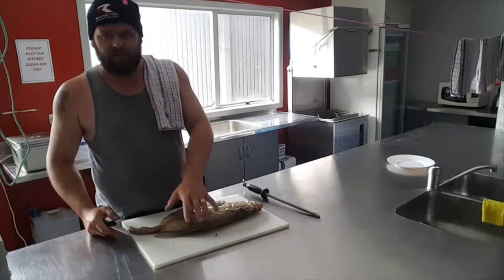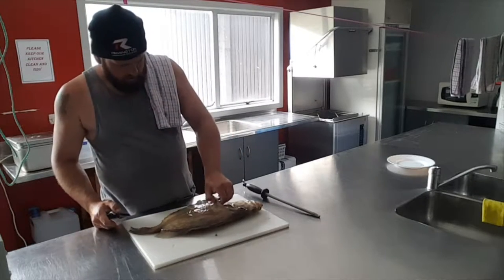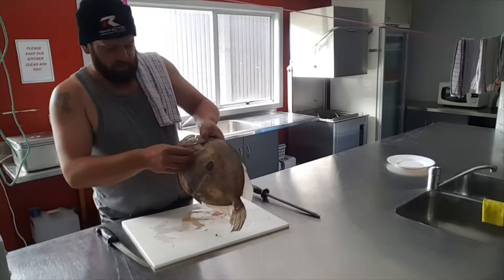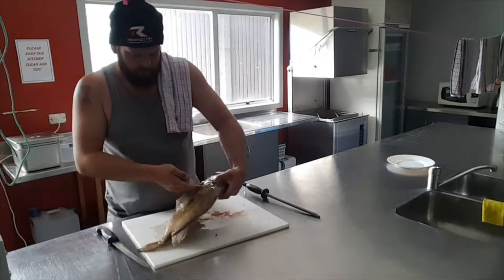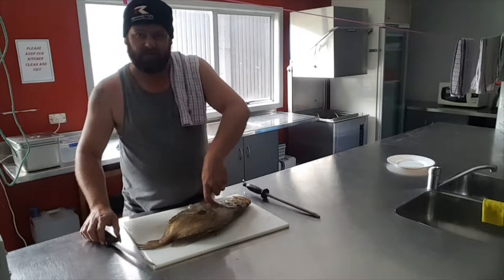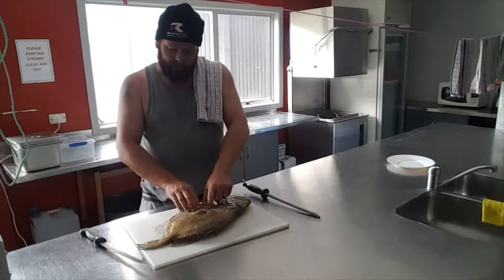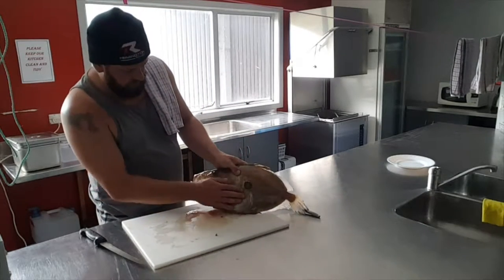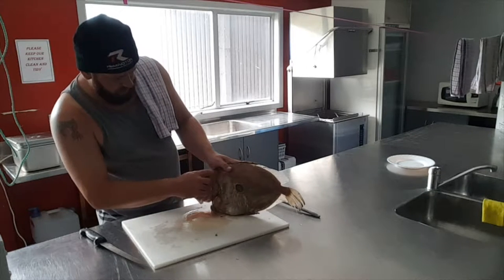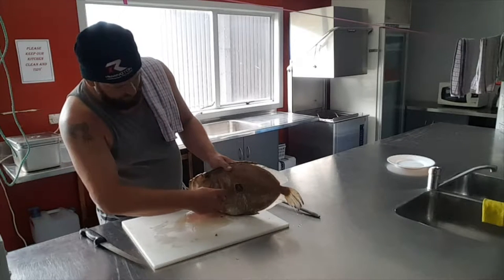It's been about 9 years since I've filleted one of these so it's all about remembering. Just behind this fin here there's this bone — I'll just sort of pull that up. And this is the gut cavity here. So on the bone we're going to do a slice from just behind the head, down through there and then we're going to just come off.